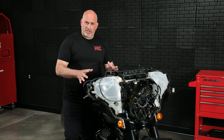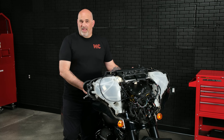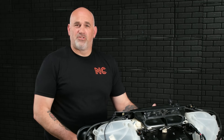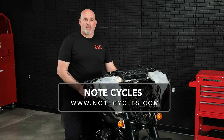That's going to conclude the installation portion of this video — I'm only doing one side, the other side is exactly the same. If you have any questions or are looking to purchase our Focal HDA 165 bundle for either your 98 to 2013 Street Glide or Road Glide, or your 2014 to 2023 Street Glide or Road Glide, please visit us at NoteCycles.com, like and subscribe to our YouTube channel, and as always, have a blast out there.